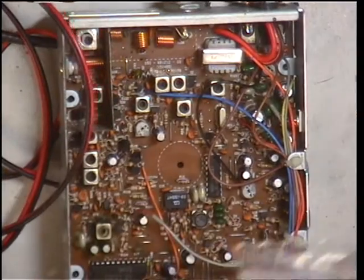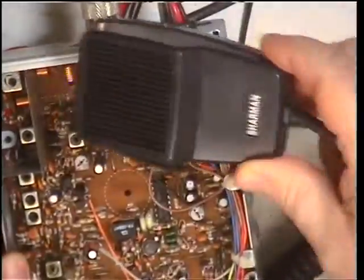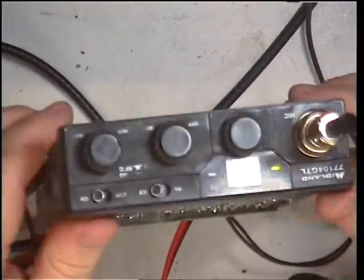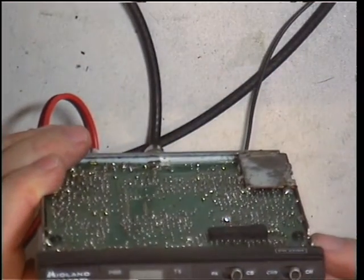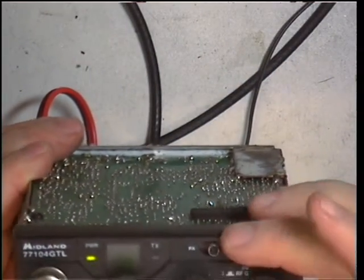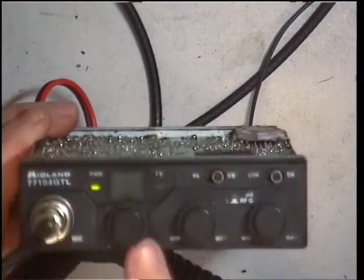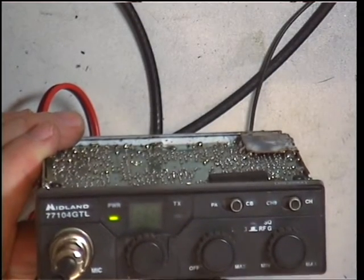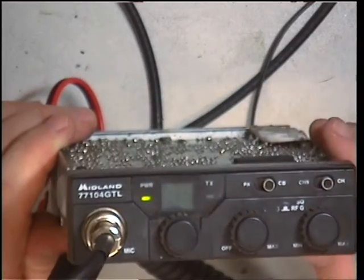Going back to this radio, we've now put a power lead on it and done a microphone for it. We've switched it on — let's turn it this way so you can see it. It works in PA mode but it's a bit quiet. No display. It's transmitting, the channel changes, but no volume. So we'd better see if we can find a circuit diagram.